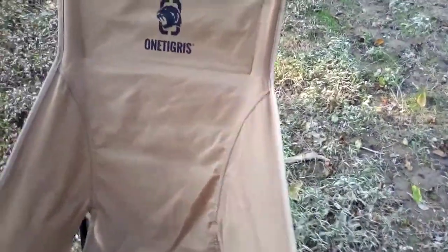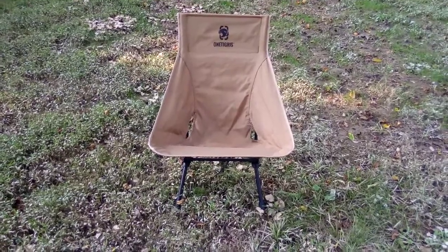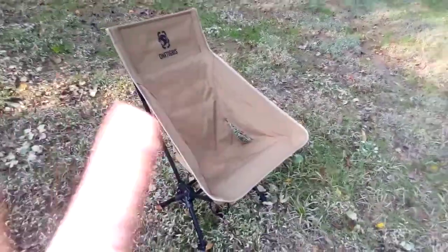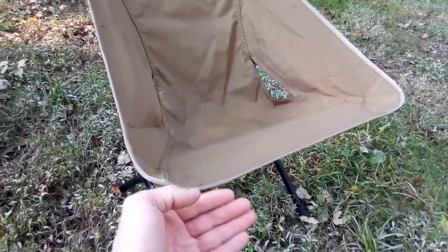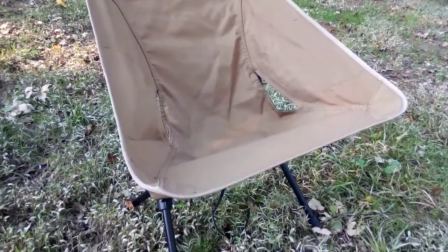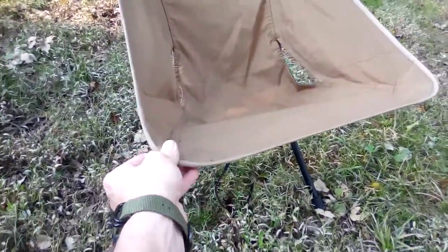They do have a shorter back version that stops roughly here — it gets rid of the top part and you've just got a regular chair. If you go to dutchwear.com, Dutch has two under quilts — one for high back chairs and one for low back chairs — made out of goose down. They fit right underneath just like a hammock under quilt but for your chair. If you like winter camping, go check out Dutch's chair under quilt.